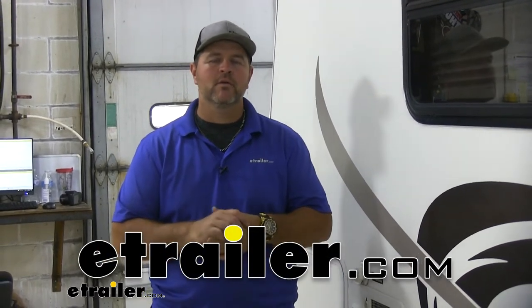Hey everyone, Shane here with HR.com. Today we're going to be taking a look at the soft start for camper and RV air conditioners.